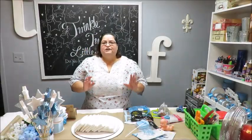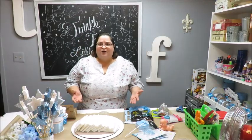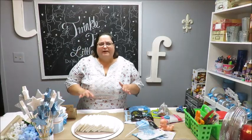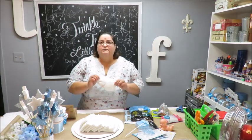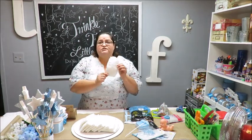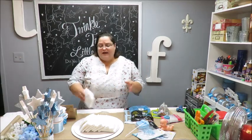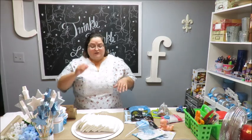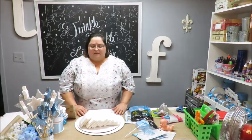For supplies, I'm going to be using newborn diapers, but I think the best diaper to use is probably the stage one, which is about a three-month-old size or maybe a little bigger. These newborn sizes are quite small, but I wanted my cake to be a little small because I'm going to have it here in my home and I don't have a lot of space.